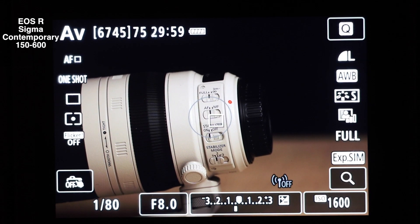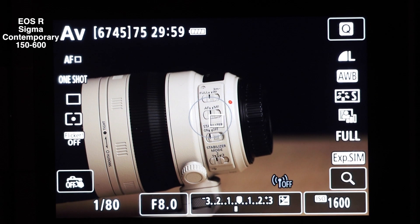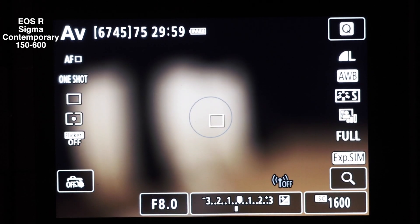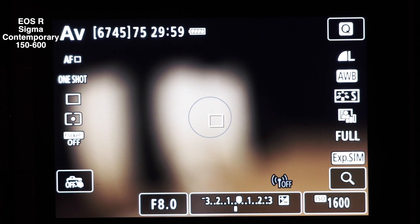So we're ready to focus on the EOS R as normal. What I'm going to do is defocus the lens to minimum focus, which is 2.8 metres, and then do it from infinity as well. We're just testing focus speed to see how well it does on the EOS R. So without further ado, let's defocus the lens and — 1, 2, 3, go.